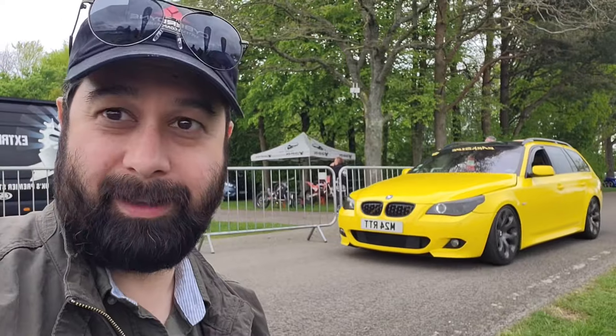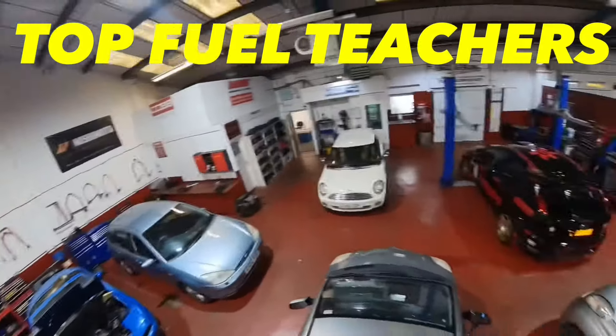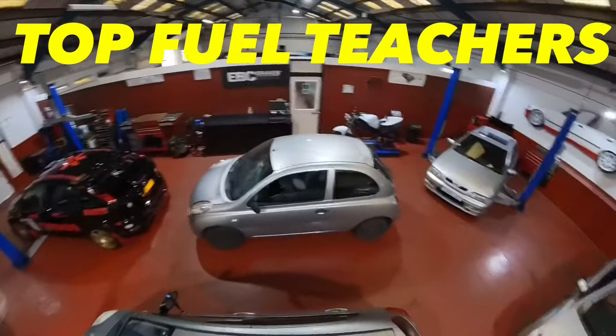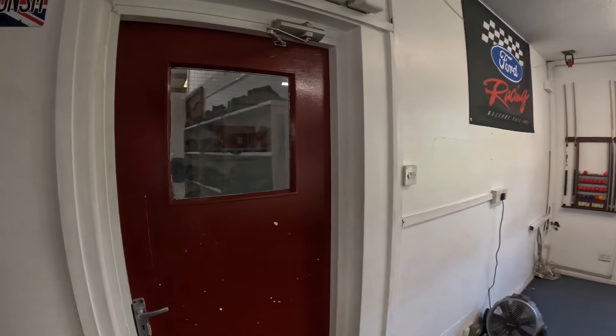Welcome back to another video. It's Friday and you know what that means — it's time for Top Fuel Teachers. Andy may have had a bit of a breakthrough with the Mondeo. In this video you'll see us trying to find something out, testing our theory, and going through to where the magic happens.